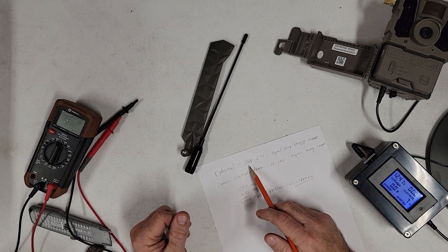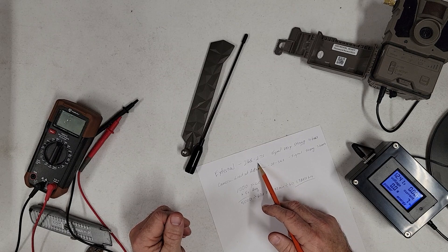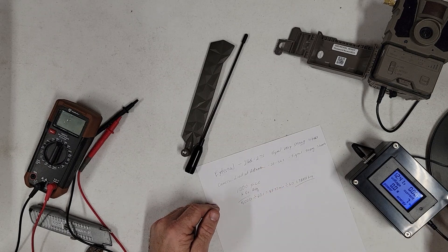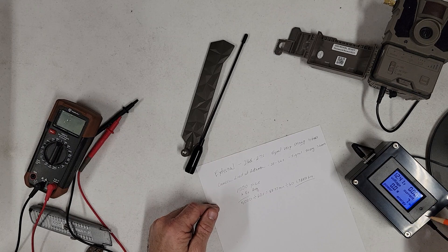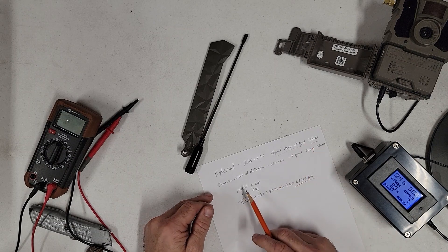With the external antenna, it averaged between 26 and 27 seconds — one time I actually did get 25 seconds — from the time it started pulling power to the time it shut back down and there was zero power being pulled. That was with the signal at very strong and four bars.